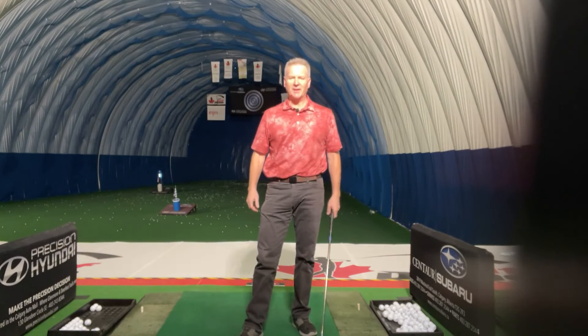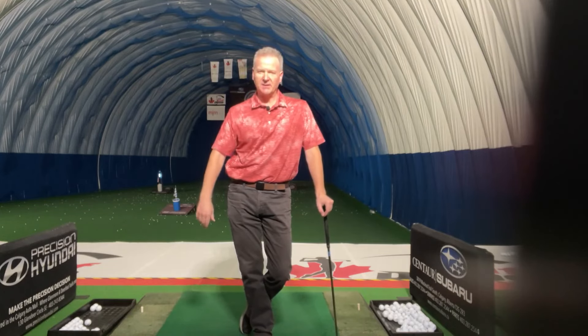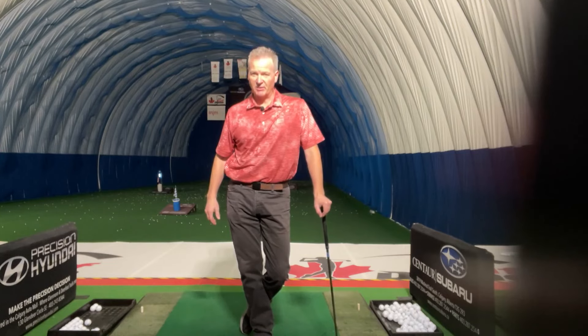Hi there, Terry here at the National Golf Academy. I want to talk a little bit about the face of the golf club today. We get a lot of conflicting comments about where the face of the club should be in the swing and how it's going to affect where the ball is going to travel.